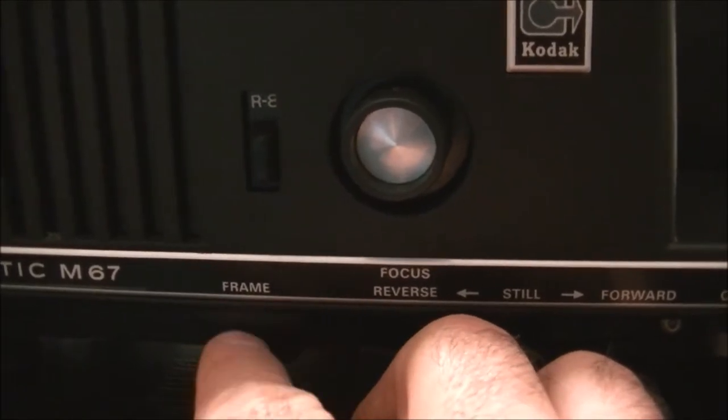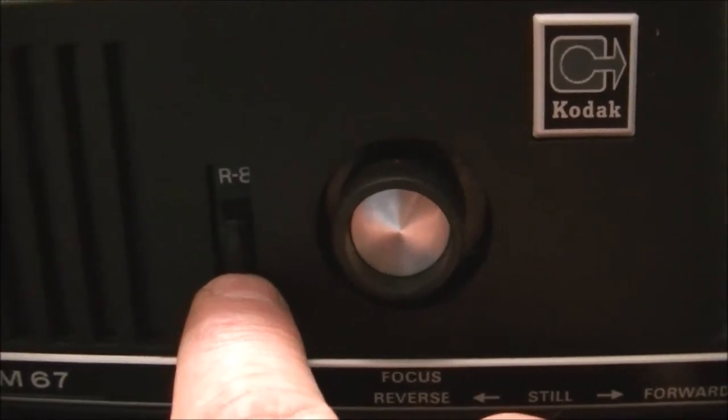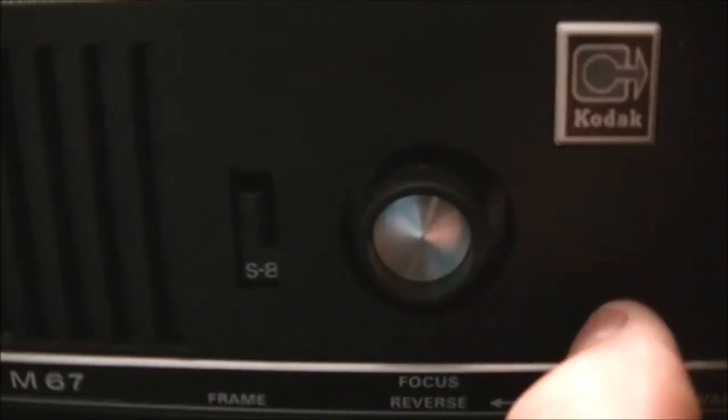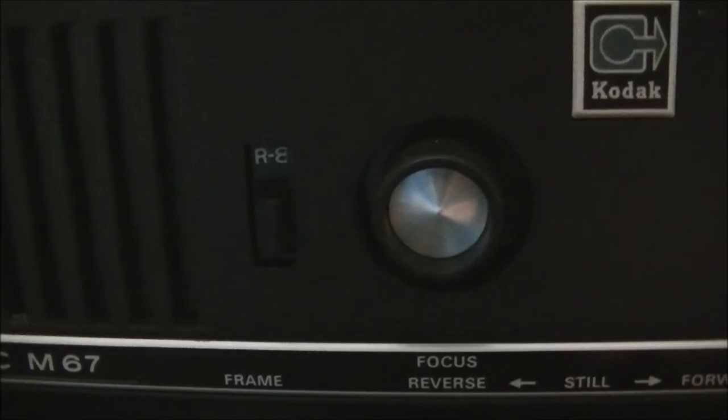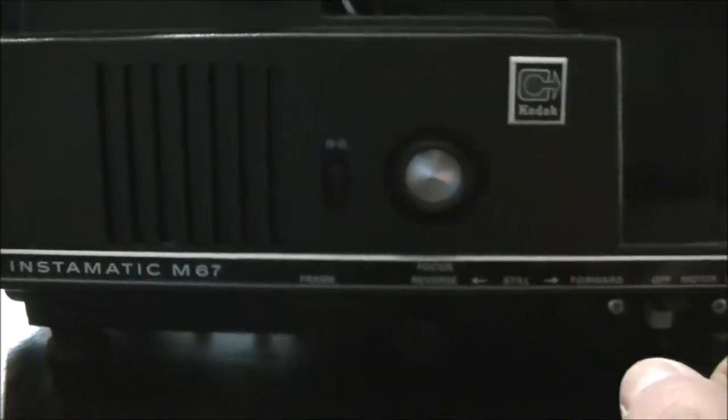I guess you can speed up or slow down your frames here. There's an odd kind of switch here that kind of changes the size of the screen — I guess it's for bigger film or smaller film. Not sure. I've never operated one of these before. I've seen teachers struggle with these from time to time, but for the most part they worked pretty well.